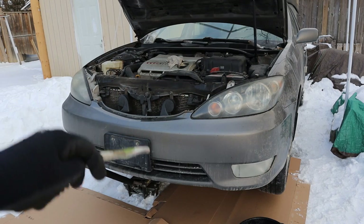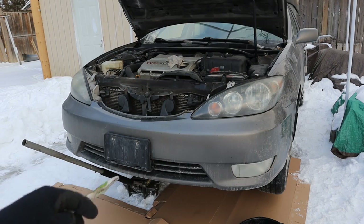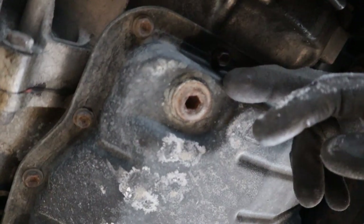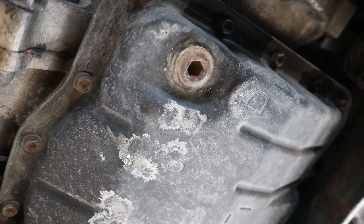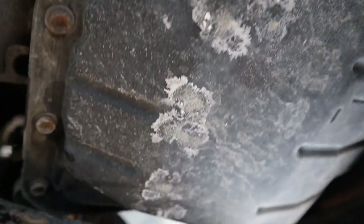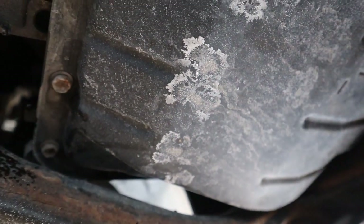My first plan of action is to drain the fluid and drop the transmission pan to see what's going on. Underneath here is the transmission pan. We're going to remove this plug to drain some of the fluid and examine it, then go around and remove all the bolts — including the ones hidden underneath the subframe — to drop the pan.